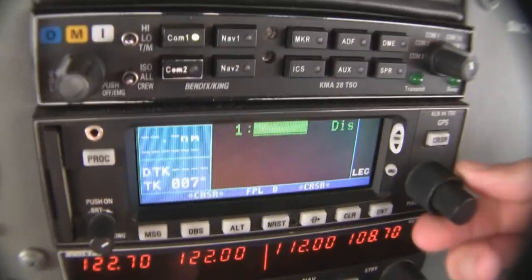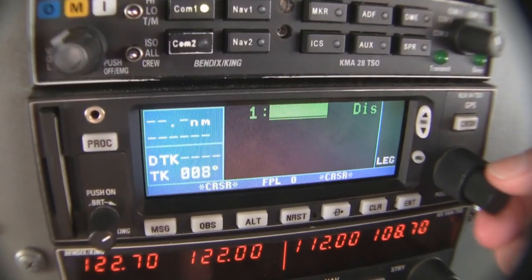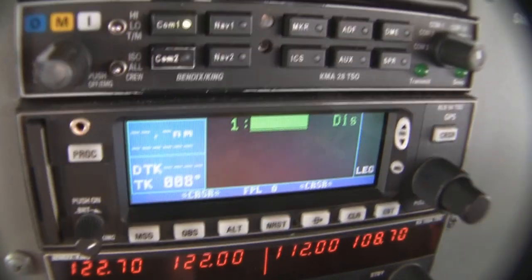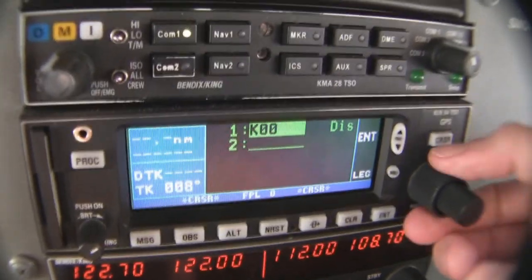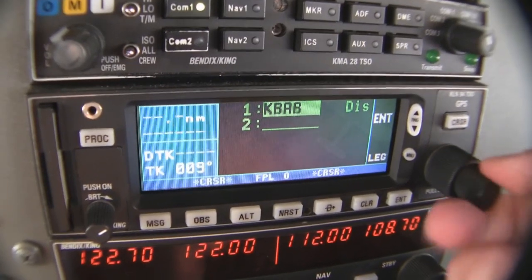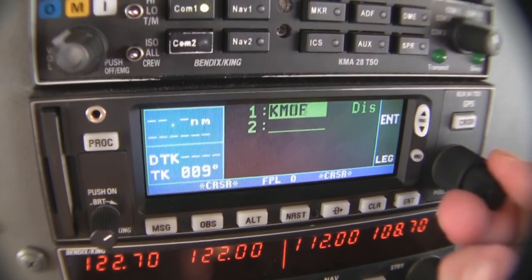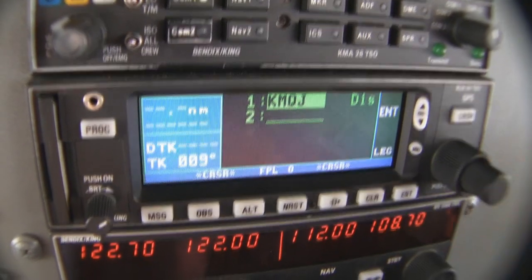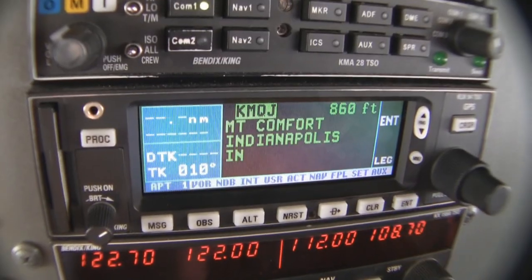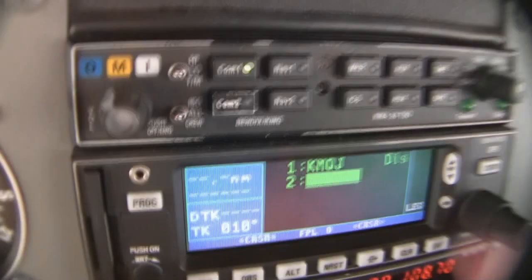I'm going to enter KMQJ using the rotary knob. The large knob controls where my cursor is at; the small knob controls what that cursor position does. So I turn the small knob to start with K, move the cursor right with the large knob, use the small knob to get M, then Q, then J. It looks right, so I hit enter. It verifies Mount Comfort — is that what you want? I hit enter, and now I've got a flight plan to Mount Comfort.